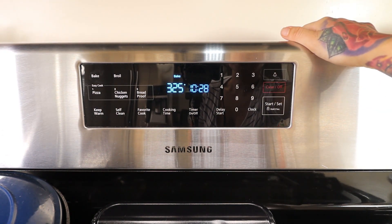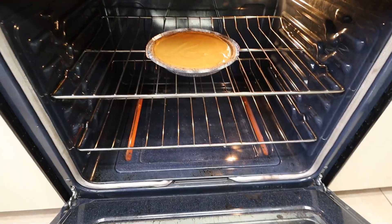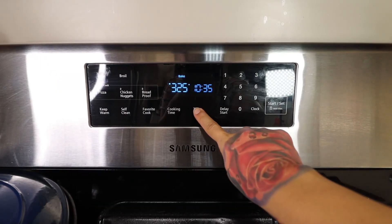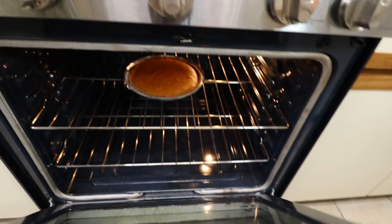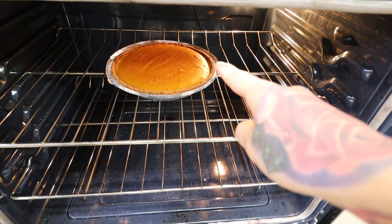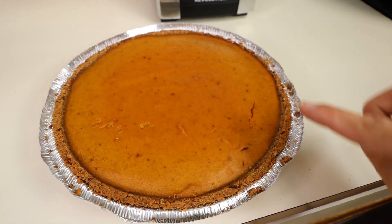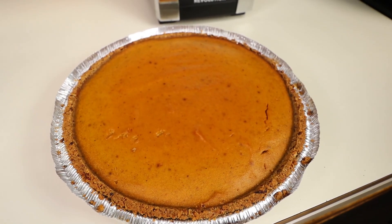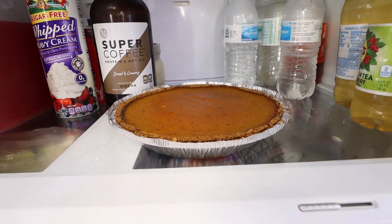Once your oven is preheated, pop your delicious pie in the oven to bake. You're going to bake your pie for 40 to 50 minutes until it's set but still jiggly in the center. Once your pie is done baking, it should have a little bit of cracking around the edge. Take it out of the oven — it should be nice and browned with a little bit of cracking around the edge.